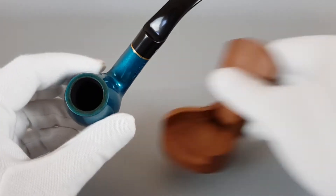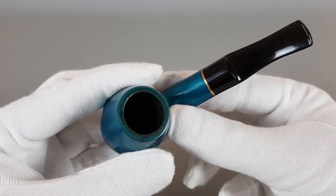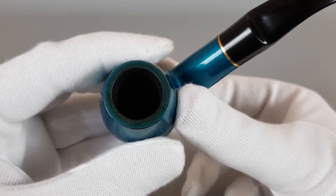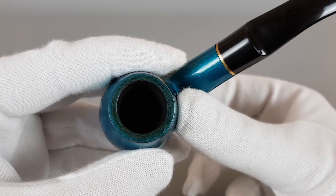The pipe accepts 9mm filters. Due to smoking it's just gone a bit darker, but the rim is almost perfect — just a bit worn off, not exactly a perfect circle, but it's really not damaged so it does look good.